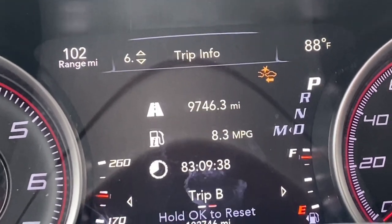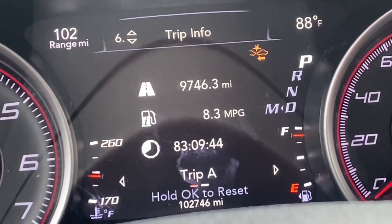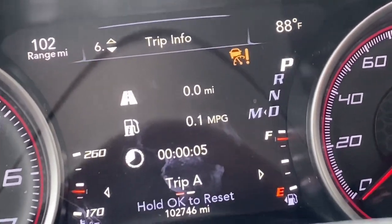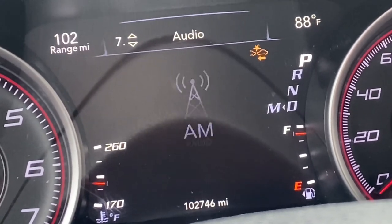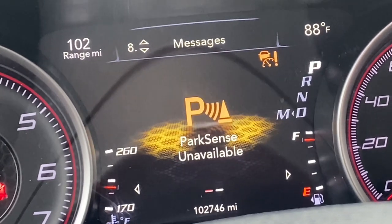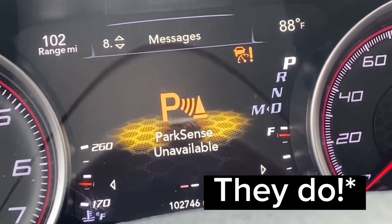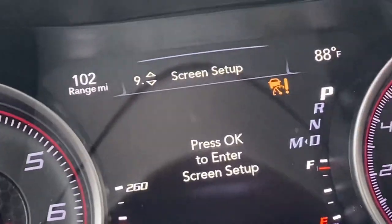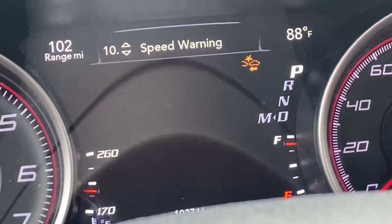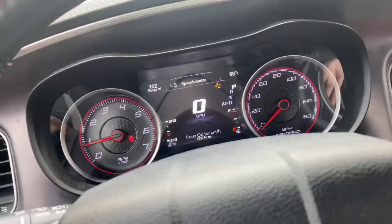Next is trip info — trip A at 9,746 miles. It's also cool that it shows your MPGs during your trip. Then there's the radio and messages. I don't know why it keeps saying park sense unavailable — my backup sensors should still work. Screen settings let you change where you want the gauges and everything, including speed. There's diagnostics you can check, and then the speedometer settings.